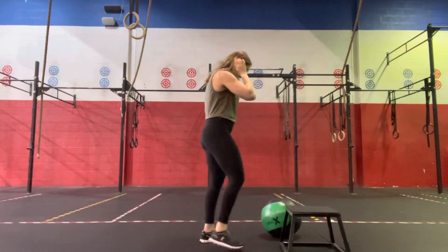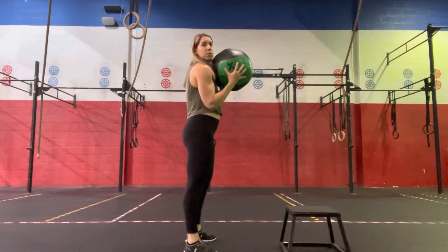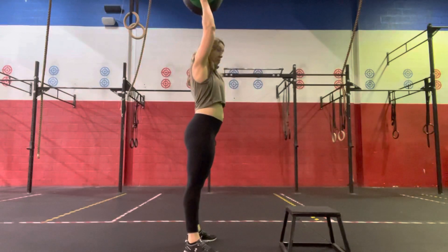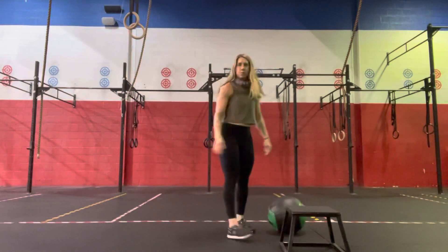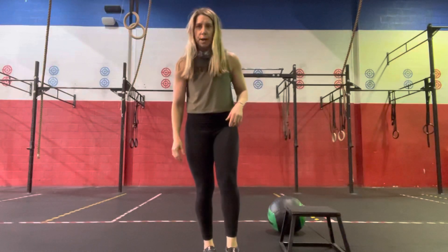Then heading back to our medicine ball, we're going to do medicine ball thrusters. So we're going to go down into our squat, getting that hip crease below the knee, driving up, send our head through, pressing that medicine ball overhead, and then back down — for 30 seconds. When we're done with those thrusters, we'll head back to those soccer taps, and we'll do everything two times through.